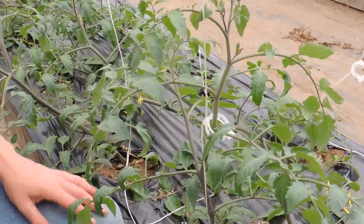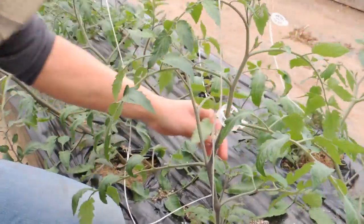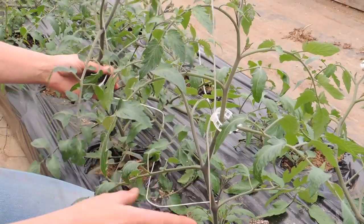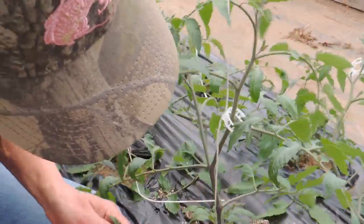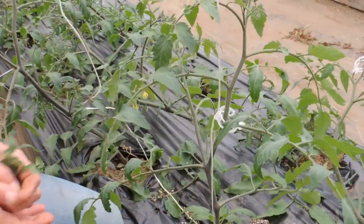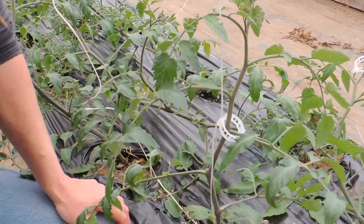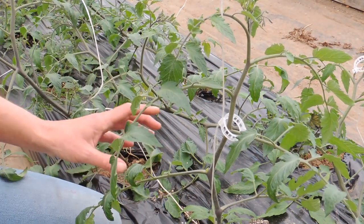Another thing we do is sucker. I do it after clipping because the suckers are easier to see that way. These are indeterminate tomatoes so they'll just keep growing and growing. In between each branch and the main stem you get a little sucker growing — you're going to take those suckers off. Now, if you wanted to, you could take a bigger sucker, like CB does from CB's Greenhouse and Garden, and stick them right in the soil to start other plants — they root very well — but we don't need any more so we won't do that.